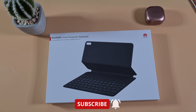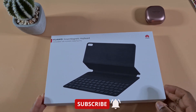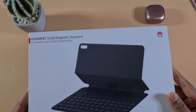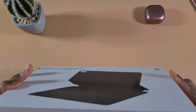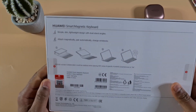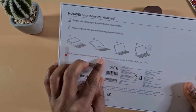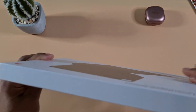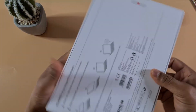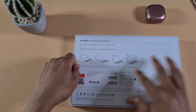Welcome to Top Hand For You. In today's video I'm going to do an unboxing of the Huawei Smart Magnetic Keyboard for the MatePad Pro. As you can see it comes in a nice white box, and at the back you have some instructions.